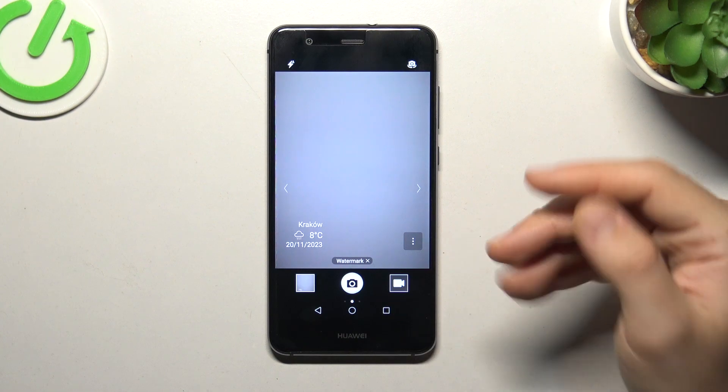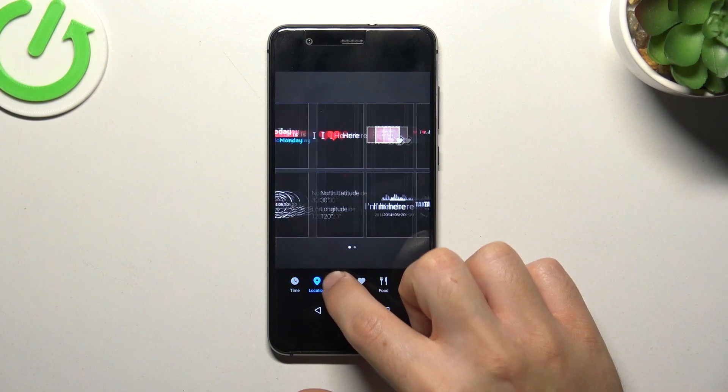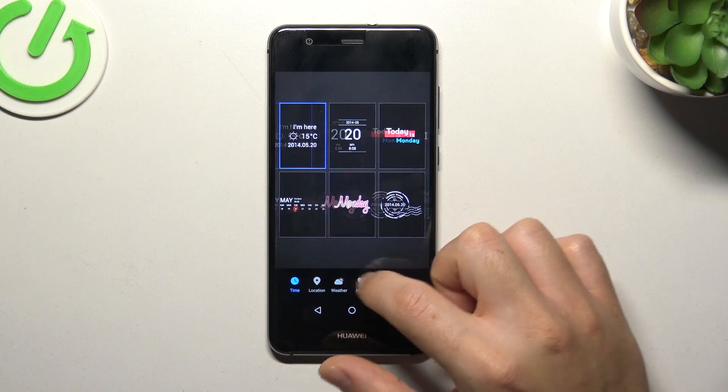As you can see they have all the watermarks, and now if you want to customize it click on the dedicated icon. As you can see we have a lot of various watermarks.